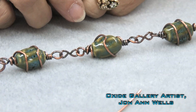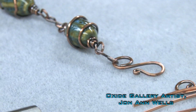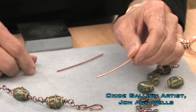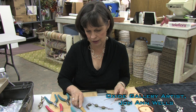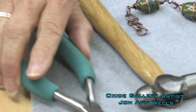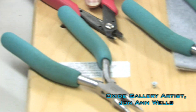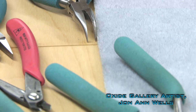The first piece we're going to do is the clasp. This is a clasp that's very easy to make with simple tools. What you're going to need is some 16 gauge wire. Here are the tools you'll need: a hammer, flat nose pliers, round nose pliers, wire cutters, another set of flat nose pliers, and bent chain nose pliers.